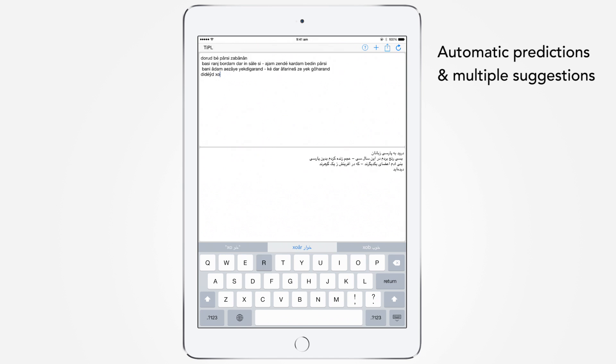When you type the word 'Khordai', Tipple provides two options. You can choose the appropriate option by tapping on it.